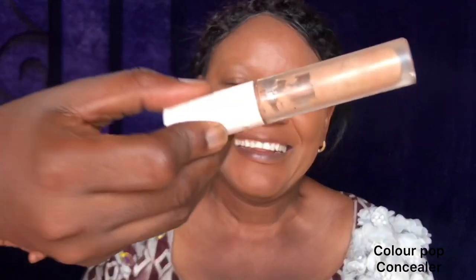I'm still blending, going under her eyes to blend that area properly. Now this is the Colourpop concealer — I'm using that on the T-zone, on her eyes, the bridge of her nose, and her forehead. I'm going to be blending it also with my beauty blender.